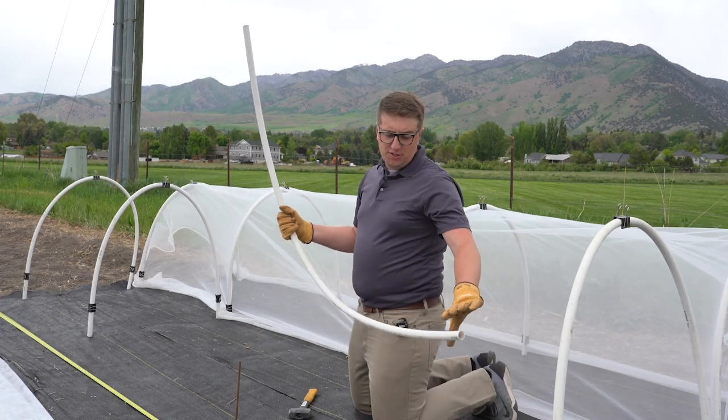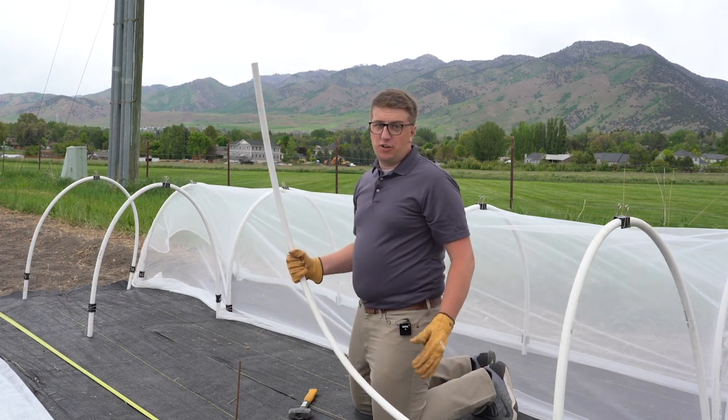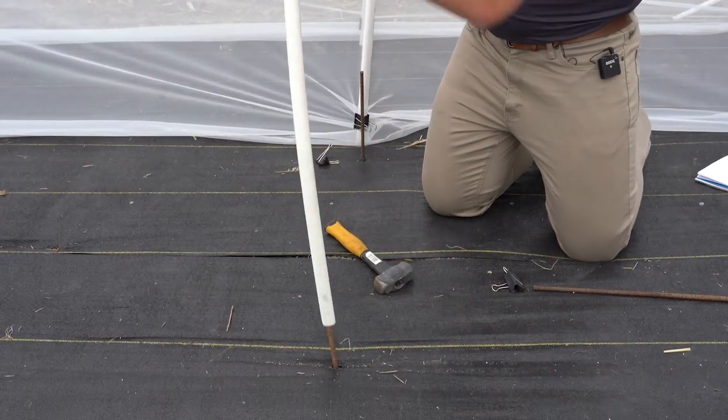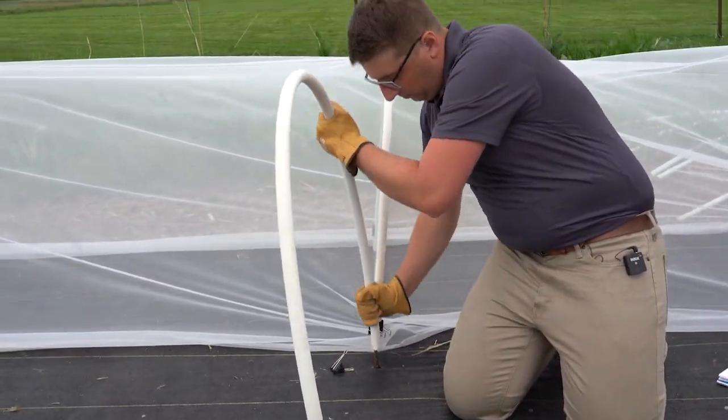For my project, I'm going to use about seven-foot-long PVC pipes, but depending on the crop you're trying to grow or how long you're going to have the row hoops out there, the size can depend. You want to make sure they stick on all the way, and then carefully bend it to the other side as well.